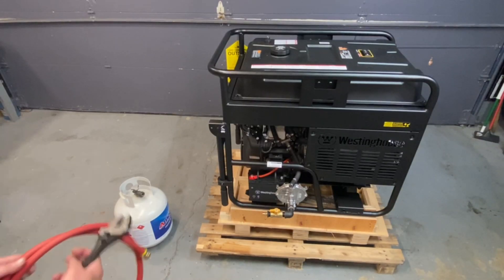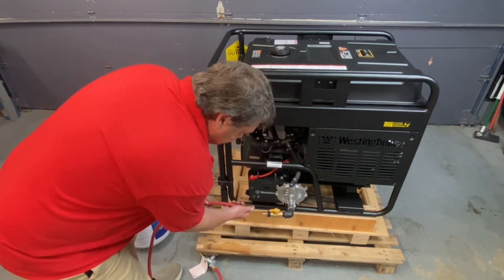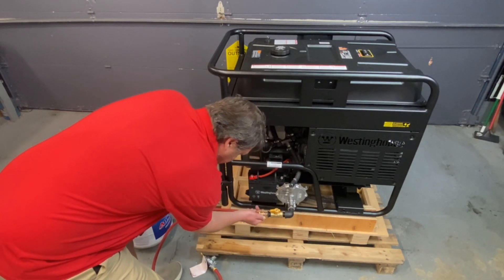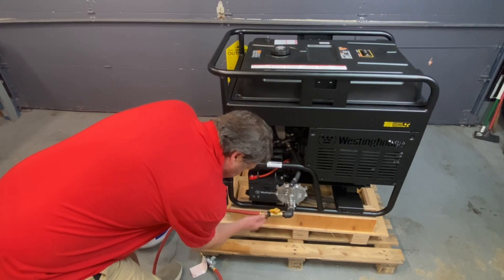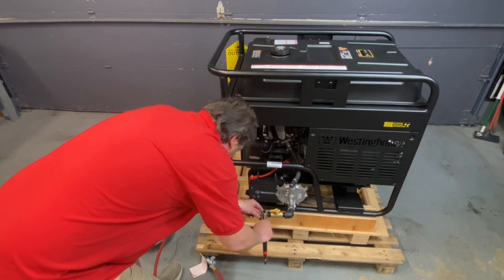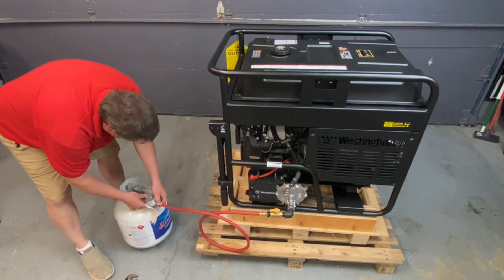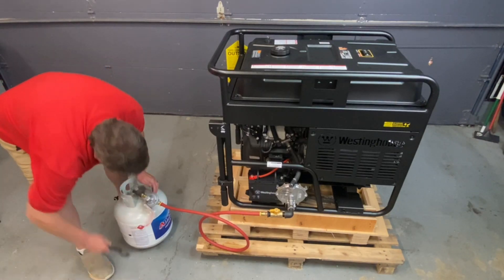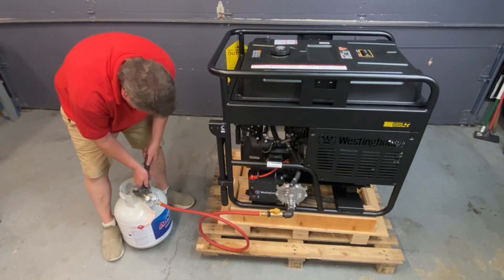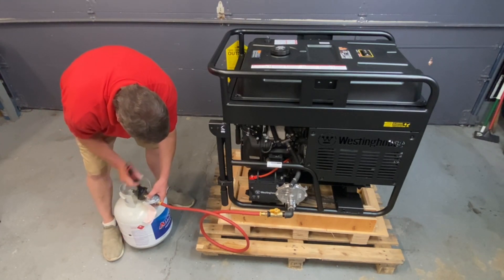Now we'll hook up the propane. We offer this kit a couple different ways — on the propane, you can get the quick connects or you can have this style, which is the screw-on. Quick connects are nice, just a fast little thing, less wrenches. Now this large of a unit — this is purely for test. You definitely need a 100-pound tank for this. You could use a 20-pounder in an emergency, but after about an hour it's going to freeze the tank up and you'll lose the power — it won't run.